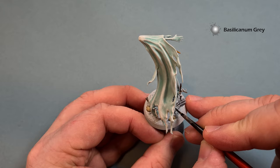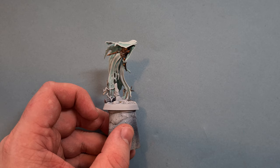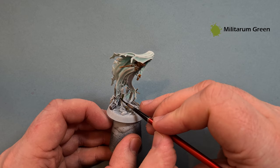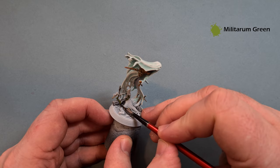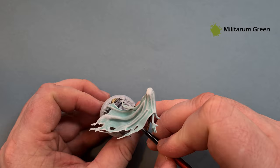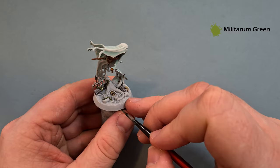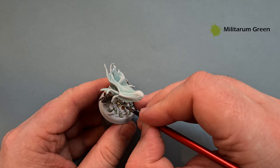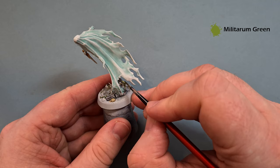The vines are really easy and straightforward - I'm using Militarum Green contrast paint. Where you're going over the wood you can afford to be a little bit messy, but try and keep it tidy as you go over bits you've already done. Work your way around the model and get all your vines painted.